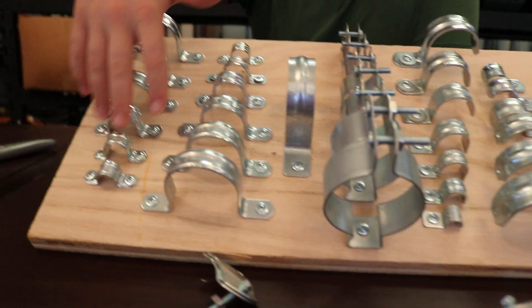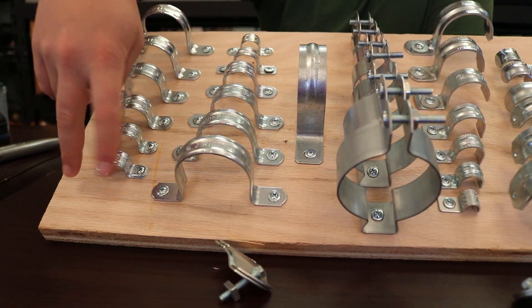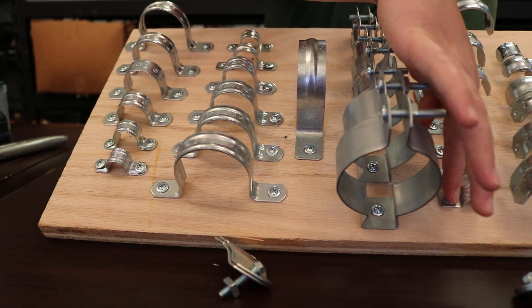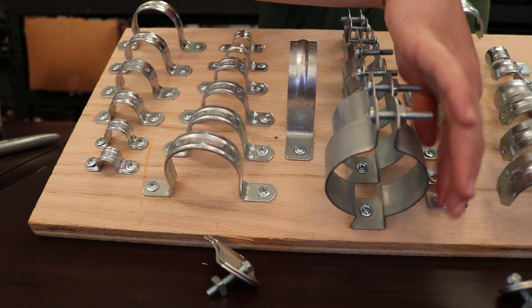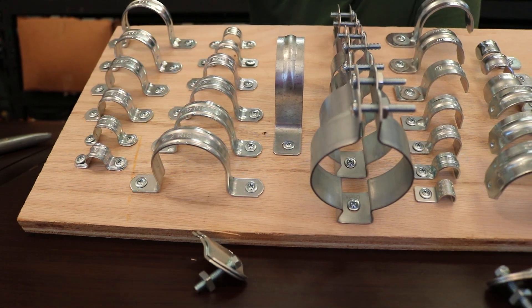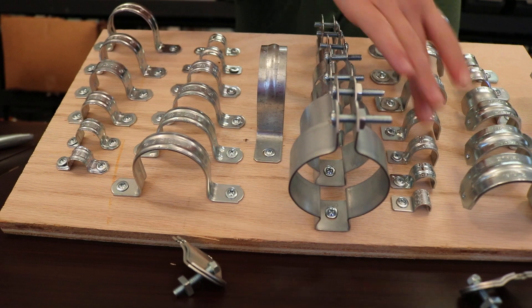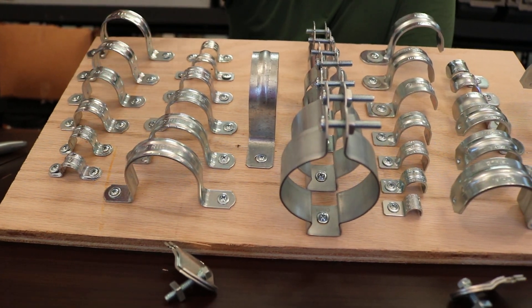Over here we have our two-hole straps. They're similar to the one-hole straps — you have your EMTs and also your rigids and heavyweights. The only difference is instead of having a fastener hole on one side, you've got it on two sides, and that's why we call it a two-hole. Pretty basic — EMT, rigid, EMT, rigid — and these are your most common straps.